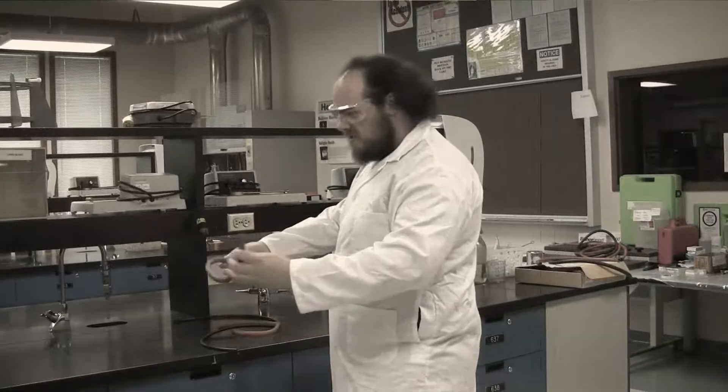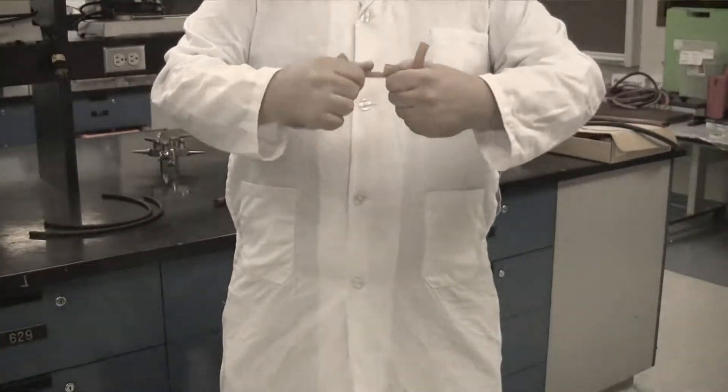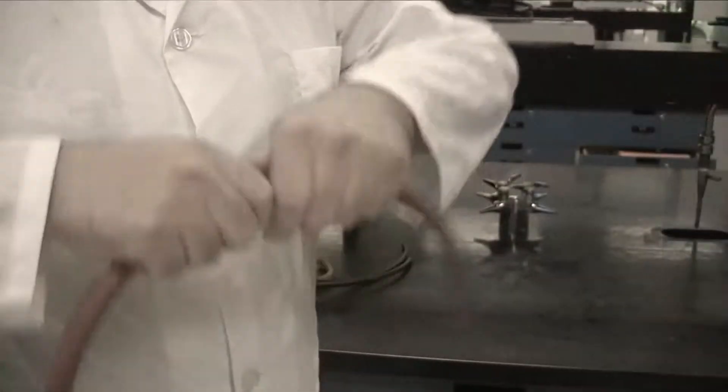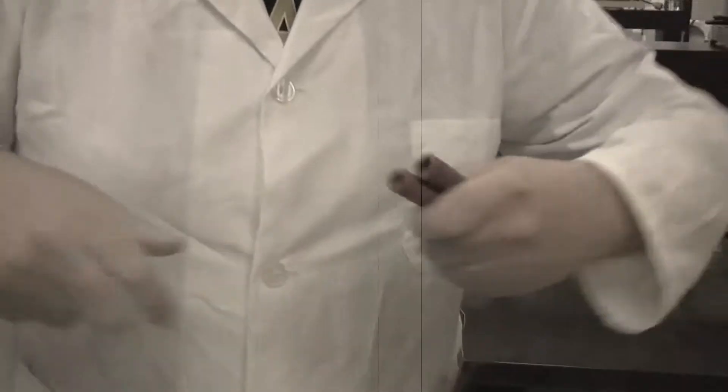Are you tired of never finding the right hose? Can't understand which is a gas hose and which is a water hose? They are too brittle and break in your hands, or some of them just snap and can't be controlled?